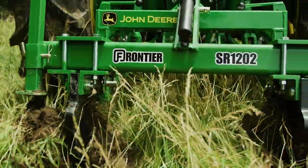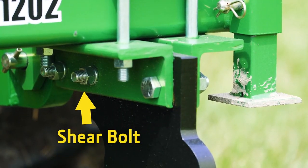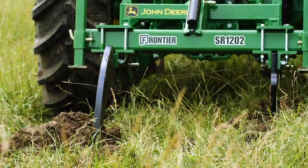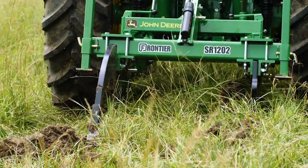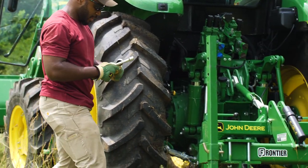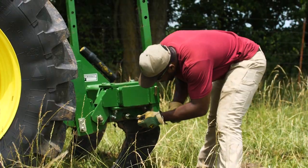Sometimes a shank will come up against a rock or root that's too big to handle. In that case, the shear bolt on this two-shank ripper is designed to shear or break, allowing that shank to rotate back and up using the other anchoring bolt as a hinge, in order to prevent further damage to the implement or the tractor. But don't worry, you're not out of business so easily. All you have to do is rotate the shank back into position, replace the shear bolt, and you're ready to get back to work.